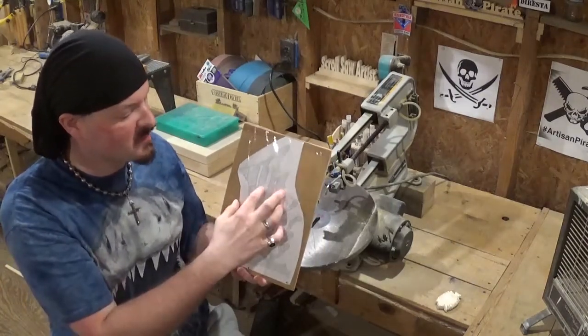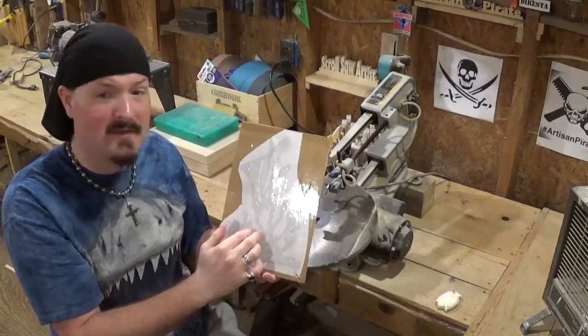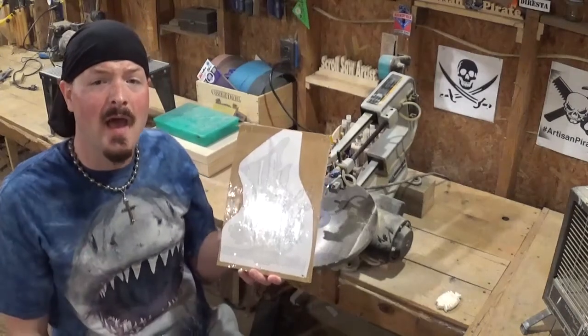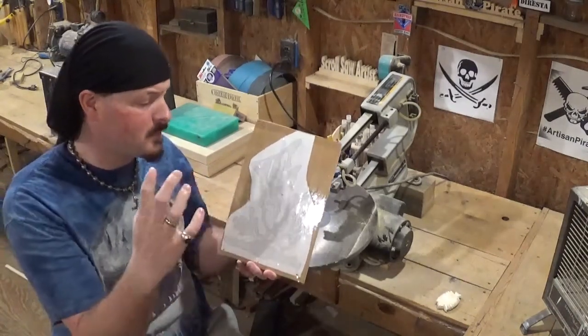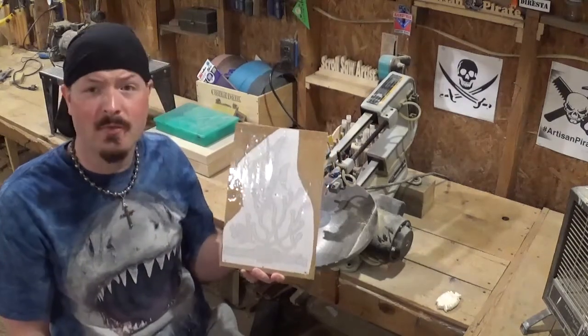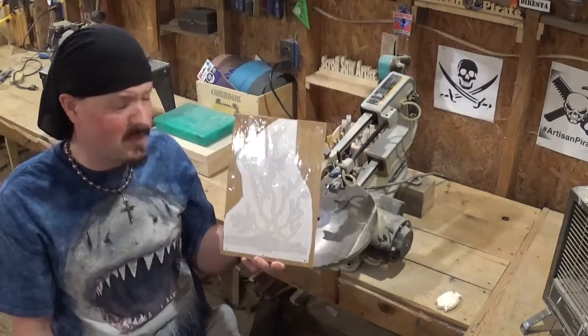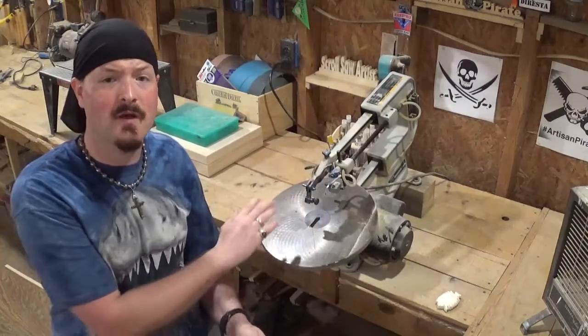Again, this is quarter inch material. I've already got the pattern printed out and attached to the wood with clear packing tape. You guys know I love nautical theming — I've got my shark shirt on here. I love the ocean, beaches, salt life stuff, the tropical fish, the tropical colors, tikis and all that. But right now what we're going to do is head over to the drill press and drill our pilot holes so we can come back over to the scroll saw and start scrolling.